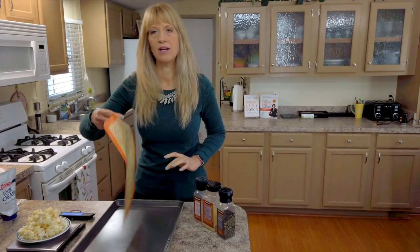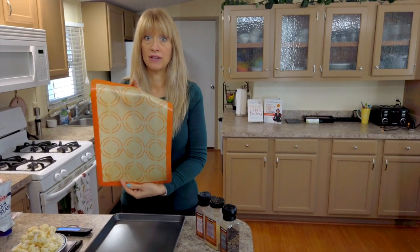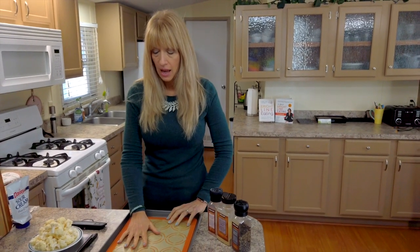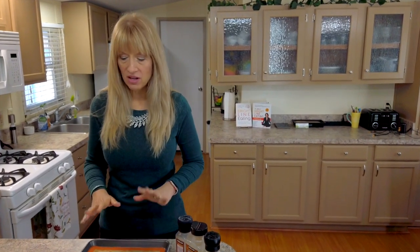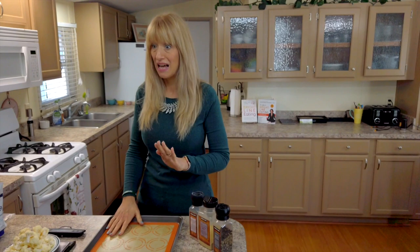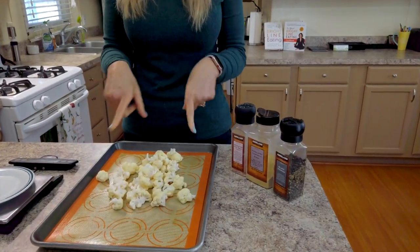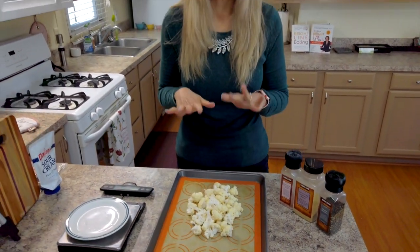I have put a silpat down on my baking sheet. I love these silpats — they're amazing, so easy to use because you don't have to oil or put down parchment paper or foil, and food cleans off really easily. I'll link it down below if you haven't come across silpats before. Now, we don't want our cauliflower to look like this amount because it will steam instead of roast.